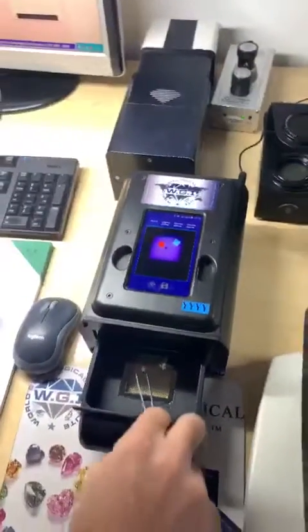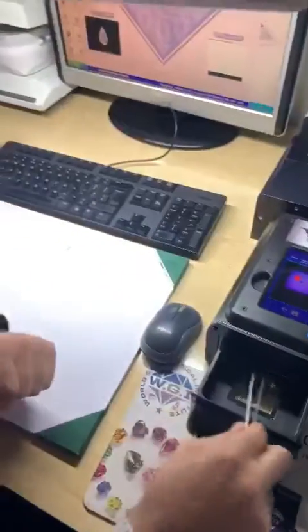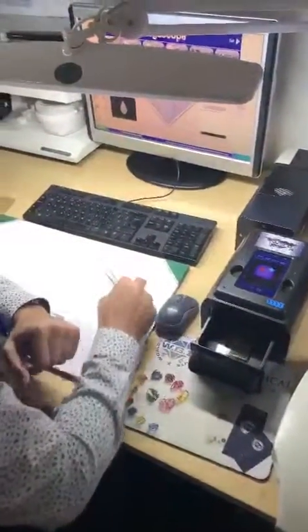Now the client knows if they have a natural or synthetic diamond in just a few seconds.